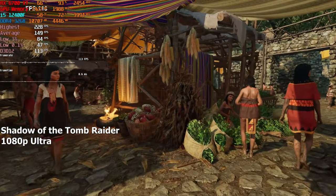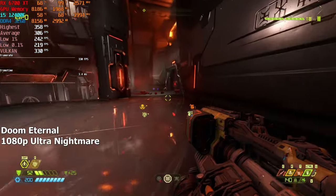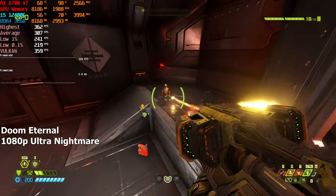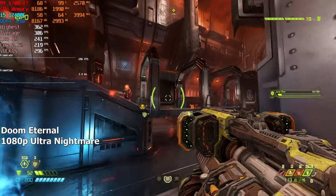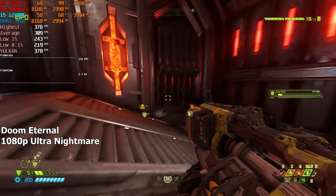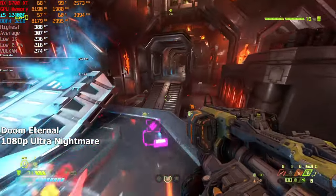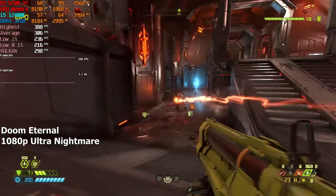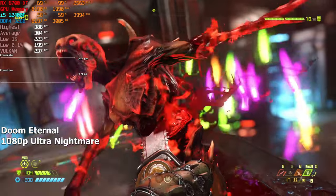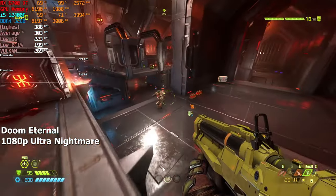The next game we'll be testing is Doom Eternal. On Ultra Nightmare settings at 1080p resolution, we are getting around 300 FPS on average — I think this is my first time seeing that much FPS in this game. I don't normally recommend using ray tracing on an AMD GPU, but since we are getting so much FPS, I wouldn't be surprised if this GPU managed to deliver 60-plus FPS on Ultra Nightmare with ray tracing enabled. Unfortunately I was extremely limited on time, so I couldn't test that.